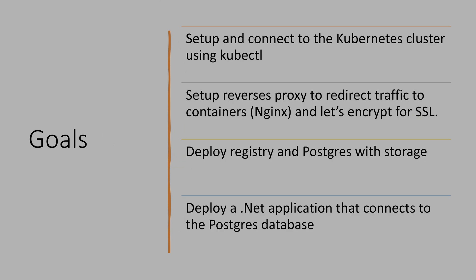Finally, most of my applications are .NET apps, so I will create a sample .NET application that connects to the database and then deploy it. This is my normal workflow, and I want to achieve all these goals, deploy everything, and see how it works out.